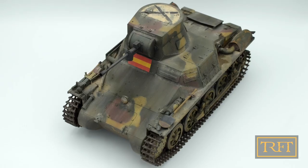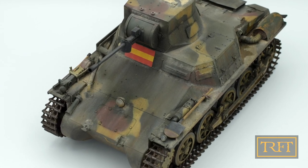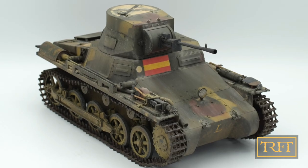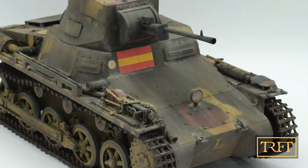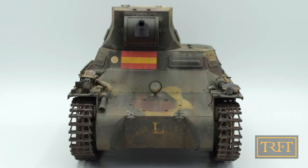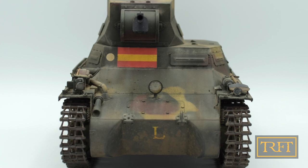If you have been following me on social media, you will know that today's video marks a special occasion for me, both as a hobbyist and as a YouTuber. This 1:16 scale Panzer I Breda is my first scale model since I was in fourth grade, and it is the first model that I spent such a huge amount of time on. It has basically taken me three months to complete it from start to finish.